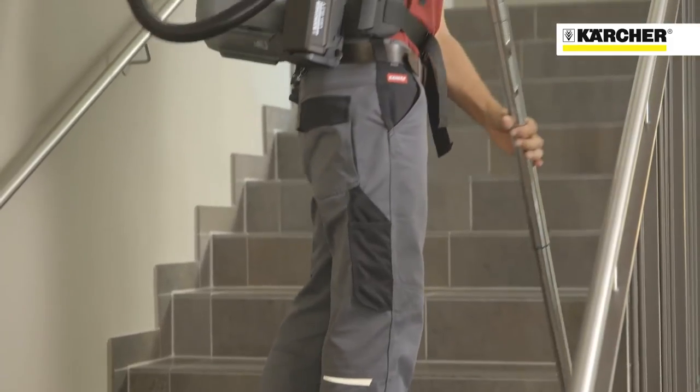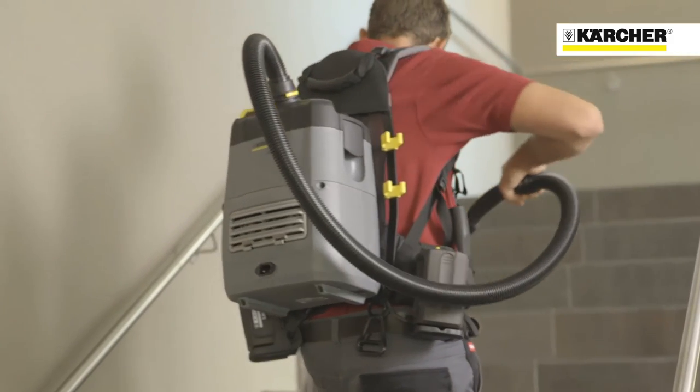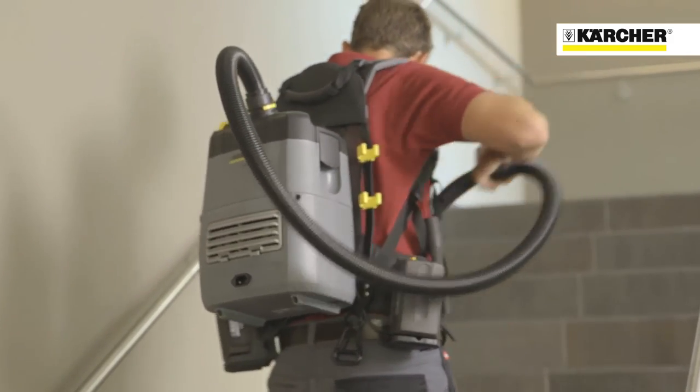The BV51 vacuum cleaner from Karcher: great performance, comfort and convenience.